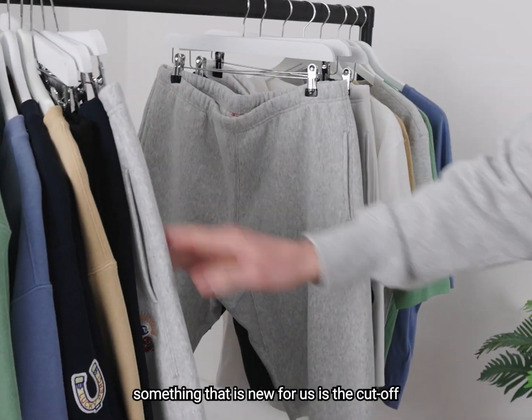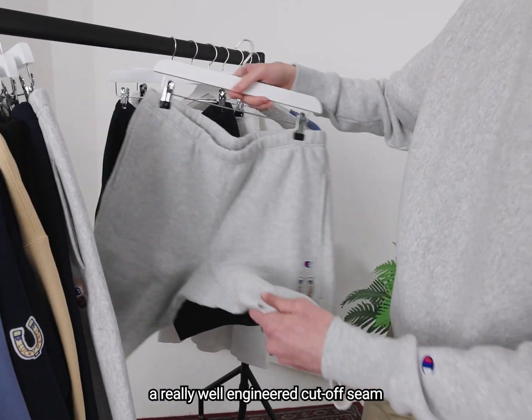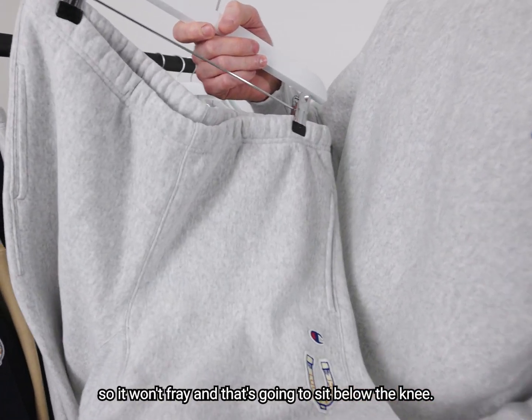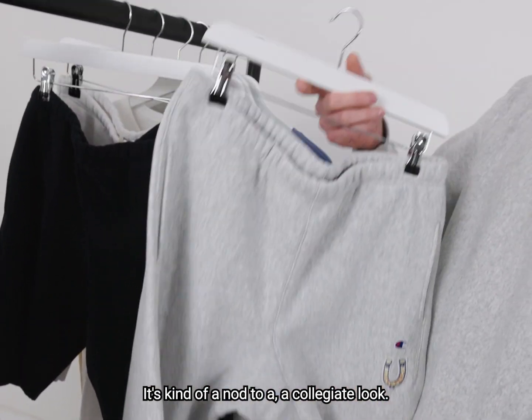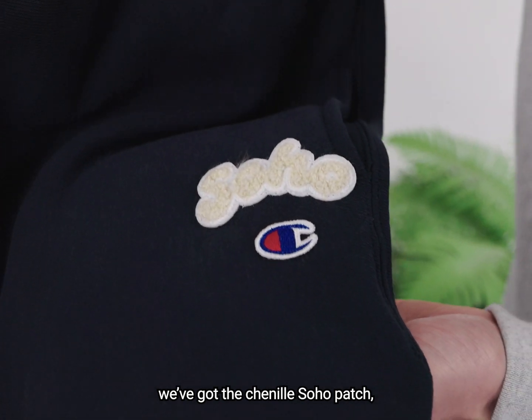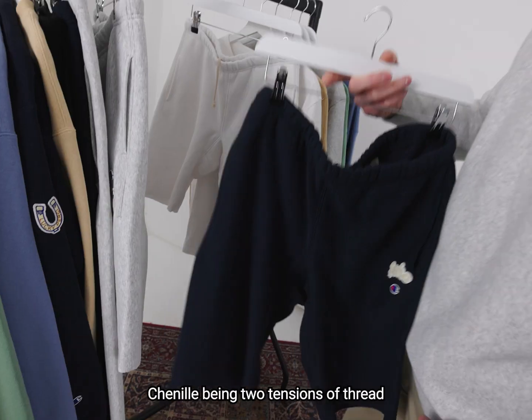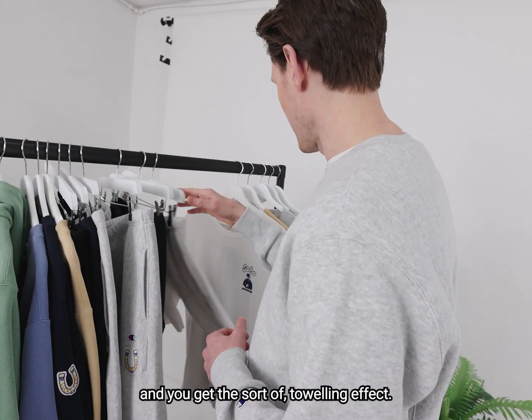Onto legs — something that is new for us is the cut-off, a really well engineered cut-off seam so it won't fray, and that's going to sit below the knee. It's kind of a nod to a collegiate look. Back onto the applications, you've got the chenille Soho patch. This is one of our headline pieces — chenille being two tensions of thread, and you get the sort of toweling effect.